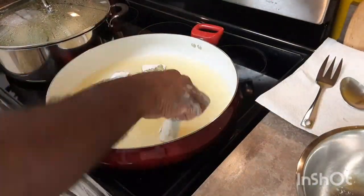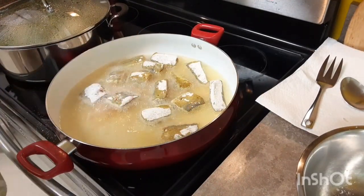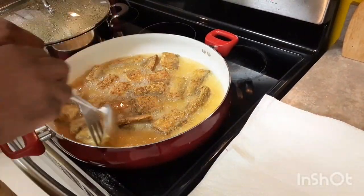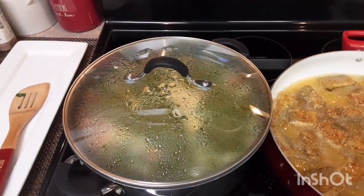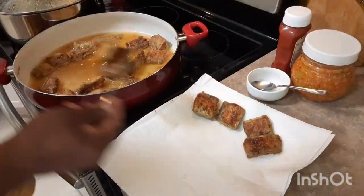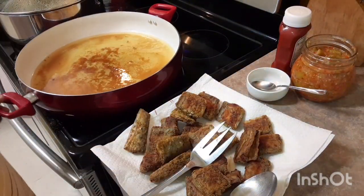I'm really just gonna fry this up. This fish is a thin fish — it doesn't take long to fry, maybe two to three minutes on each side. I'm gonna flip them and then take them out. This cook-up rice is almost finished too. The kitchen is smelling really nice. I'm gonna take out the fish and rest it on a paper towel to remove any excess oil.